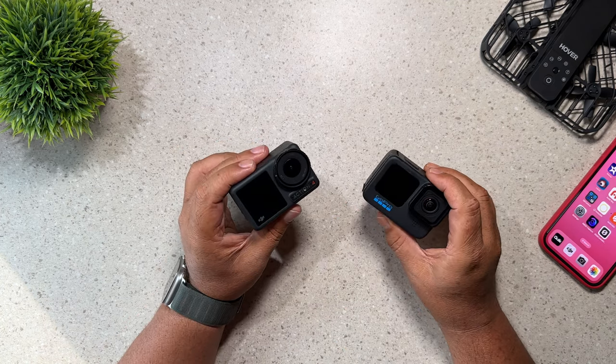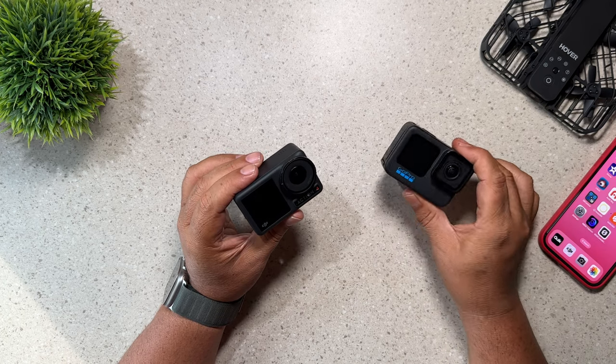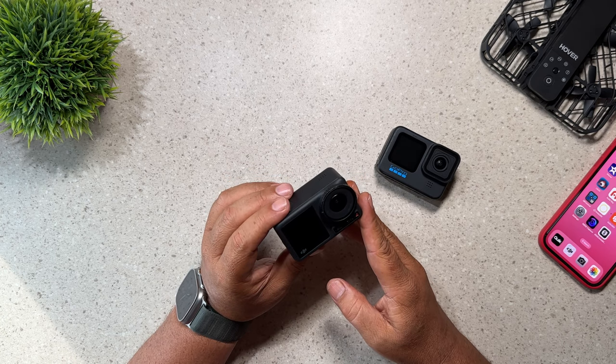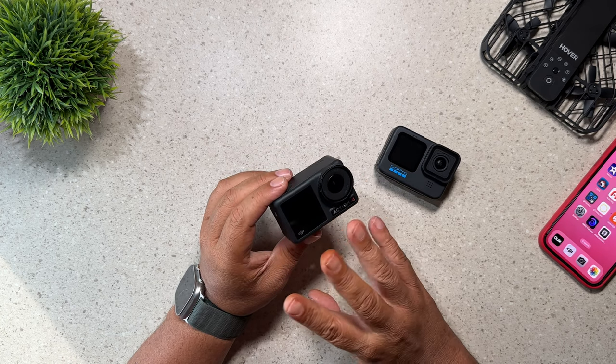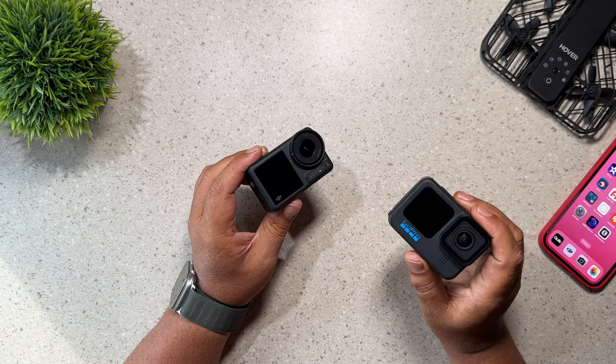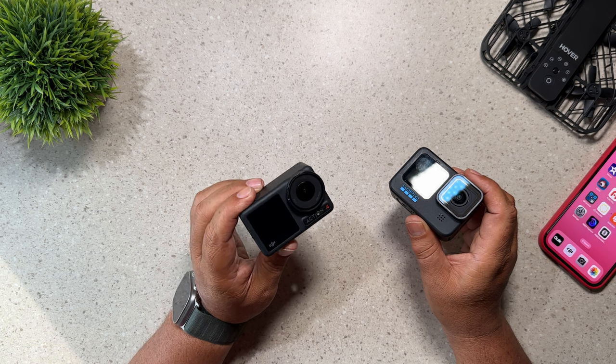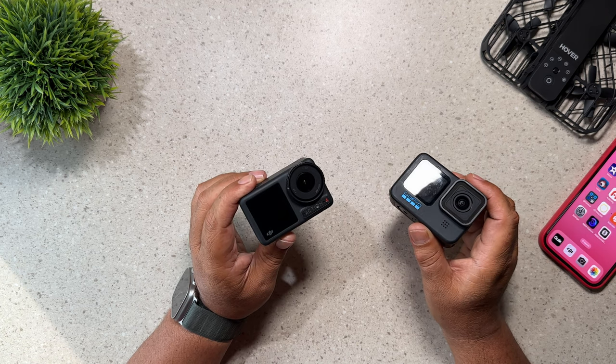Reason number 17 why you may want to choose an Action 4 over the Hero 11 Black is that this camera is natively waterproof all the way down to 18 meters. You don't have to use any housing, whereas the Hero 11 Black is rated for 33 feet, which is just over 10 meters. So you can go a lot deeper with your Action 4 without the need of waterproof housing.